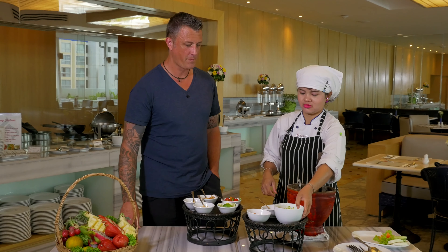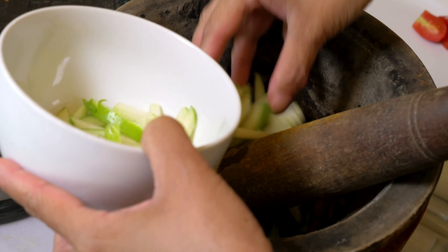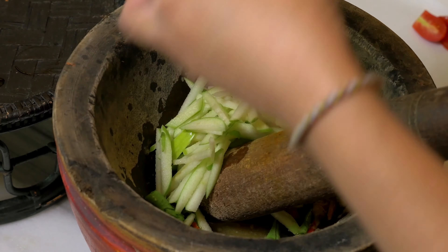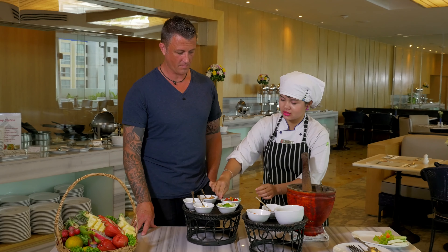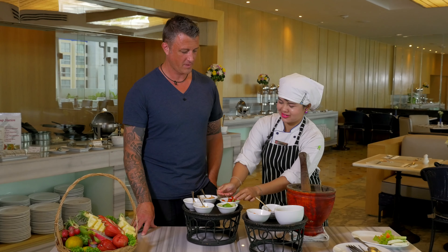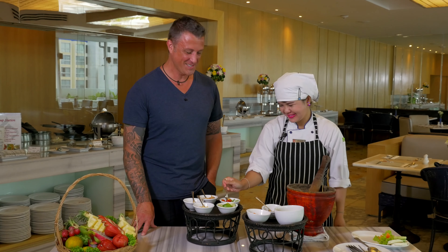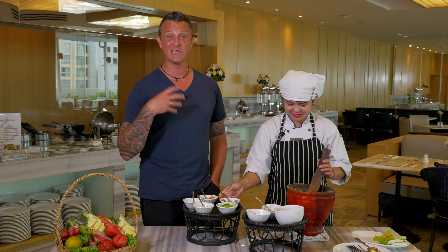Apple — fresh green Granny Smith apples. They're nice and crunchy and they're also quite sour, similar to an unripened papaya. Tomato — some cherry tomatoes. They do work better than whole tomatoes because they don't release as much juice.